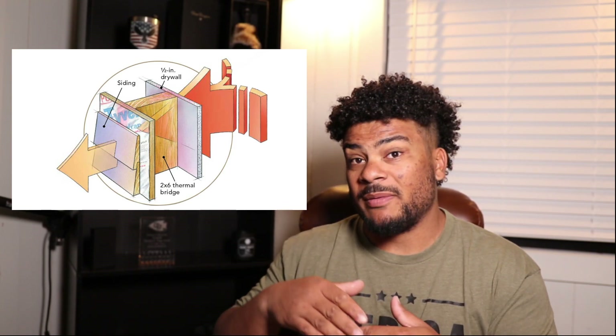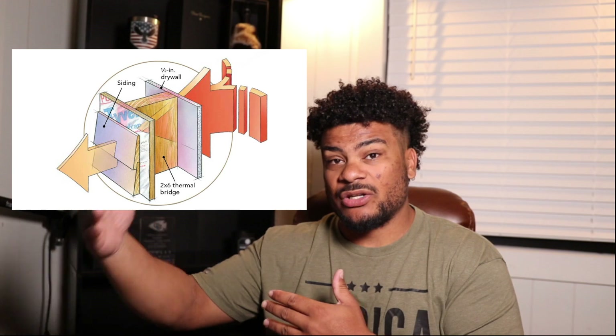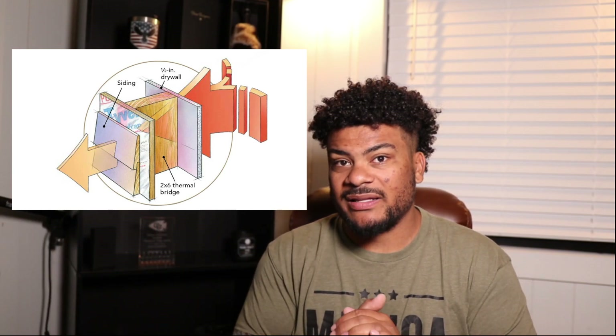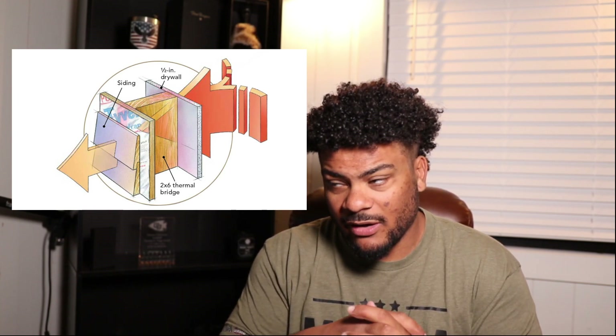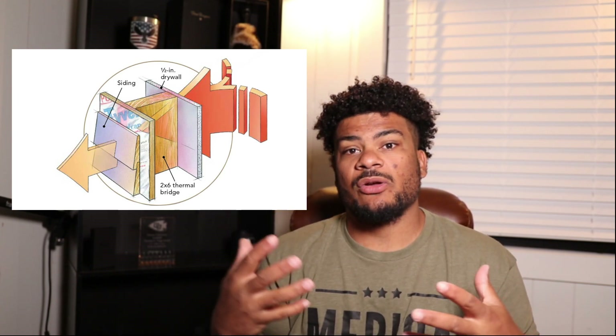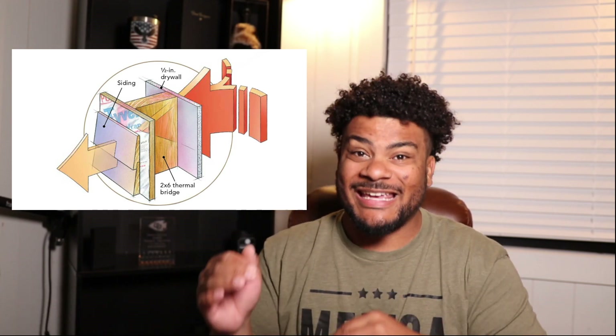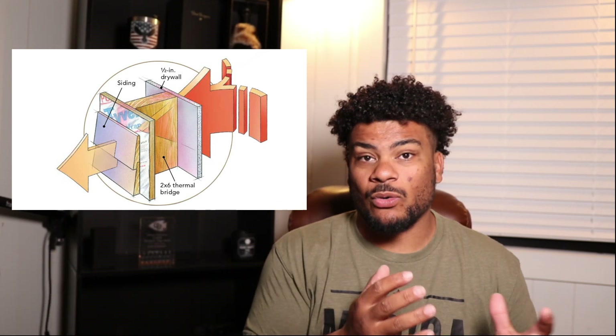Removing that thermal bridge can be done by putting insulation on the exterior of your home, or by using a T-stud — a different kind of stud that has a thermal break in the middle. There are many other ways to create a thermal break so there's no longer a bridge for heat to transfer from outside to inside or vice versa.